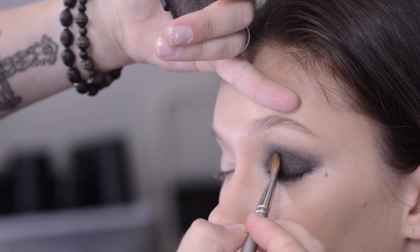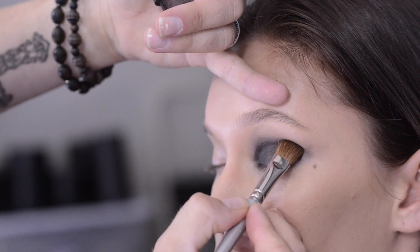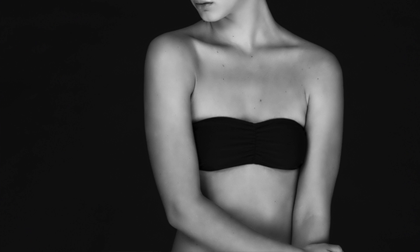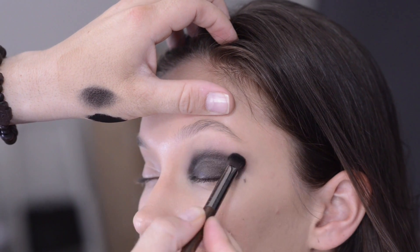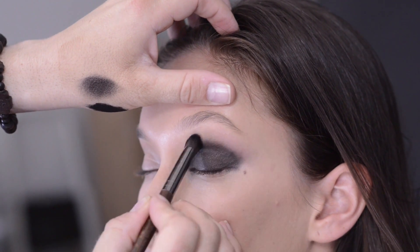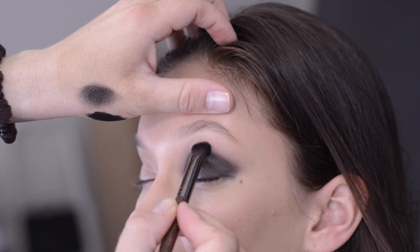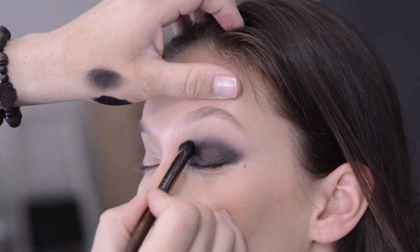I'm using a black powder that has a gold bronze shimmer in it, just to give the eye a little bit more dimension, but it's still going to read as a black smokey eye. Now take another clean brush and we're going to blend the powder line. I like to go backwards and forwards over the line like a windscreen wiper motion, and just keep going until you don't see where the line really starts or finishes.